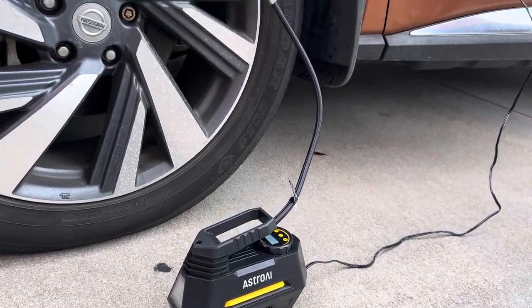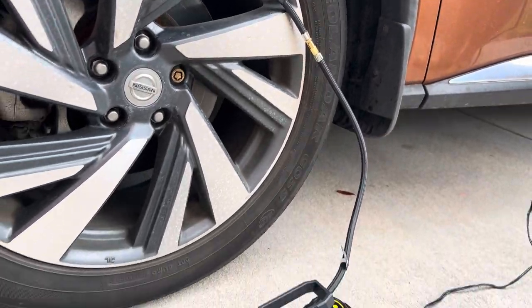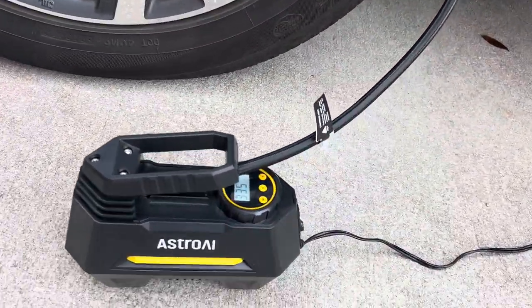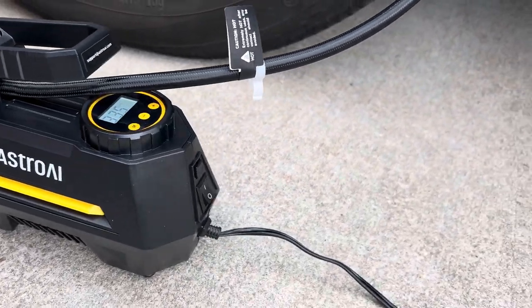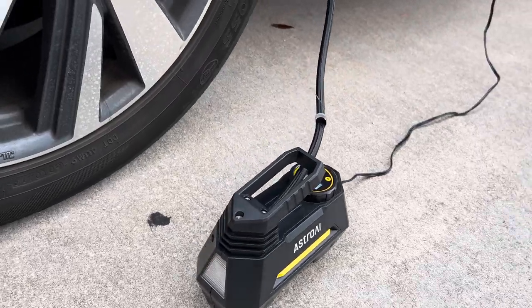We recently purchased the Astro AI portable tire inflator. The tire inflator is super small and compact. It easily plugs right into the tire that you need to pump up, and the other cord leads into the car where you keep it powered up.